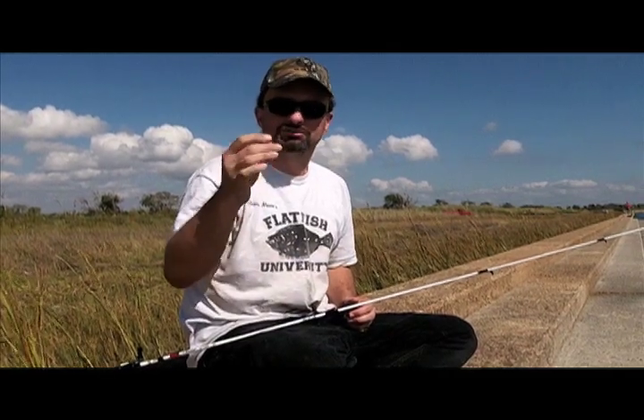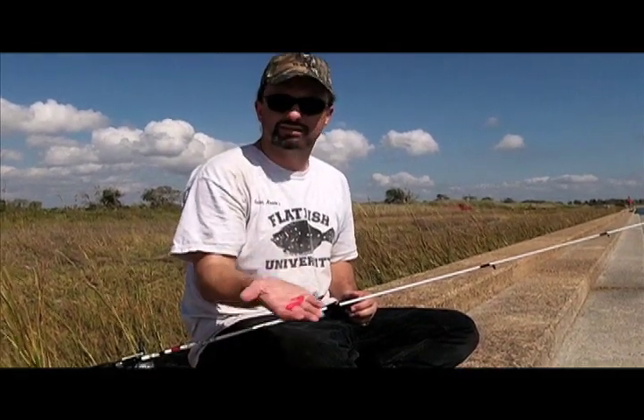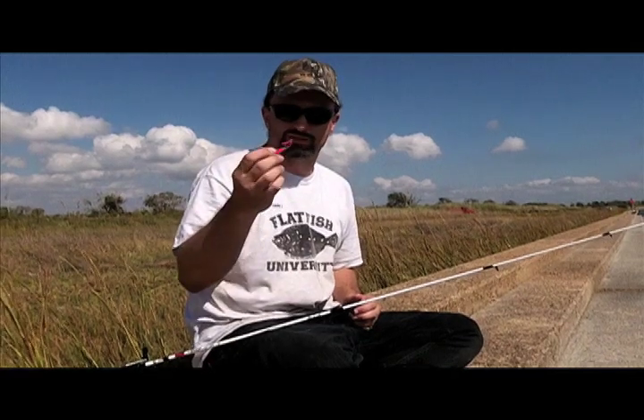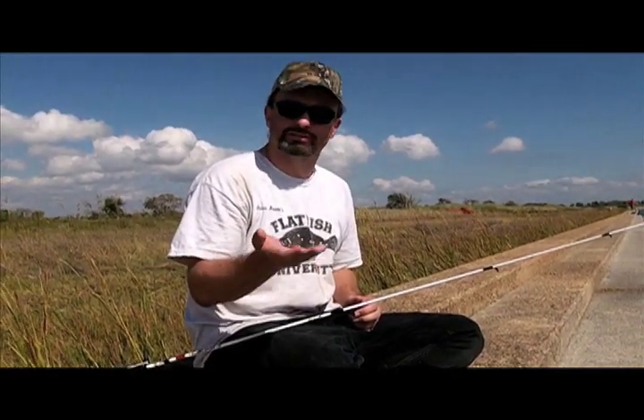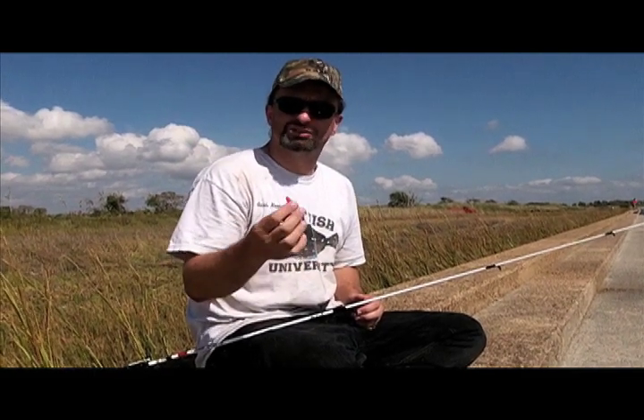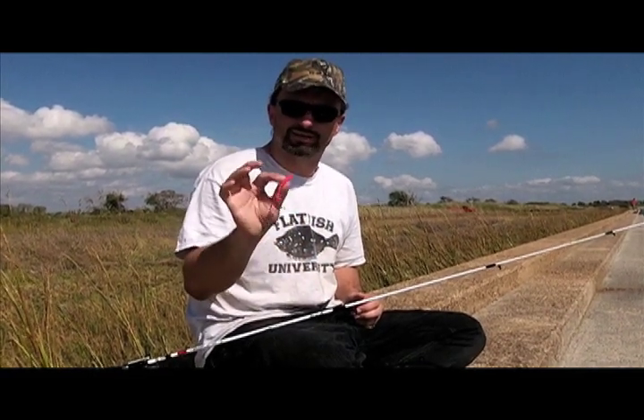This is my primary color for most of the year for flounder. This is a pink minnow from Mr. Twister. I also use a four inch twister tail. I like that pink because where I fish on the upper Texas coast and the southwest Louisiana coast, the water is usually a little bit turbid and this is a great color for that.